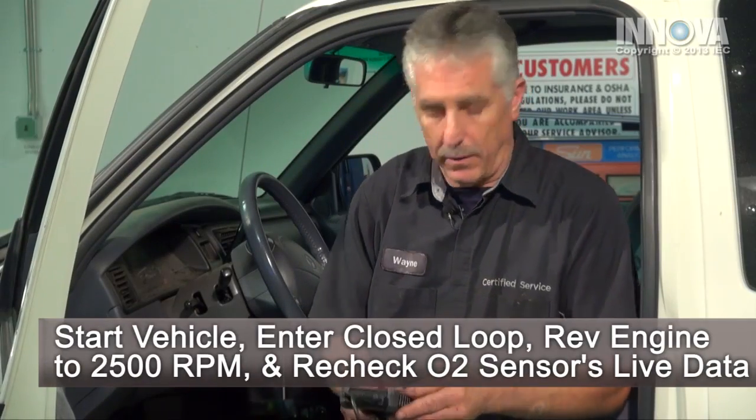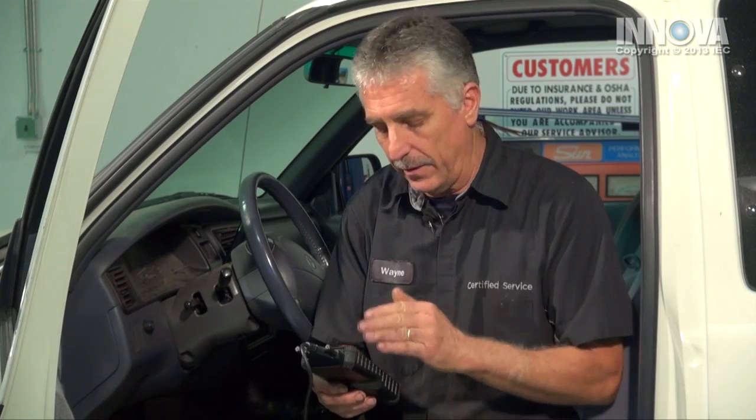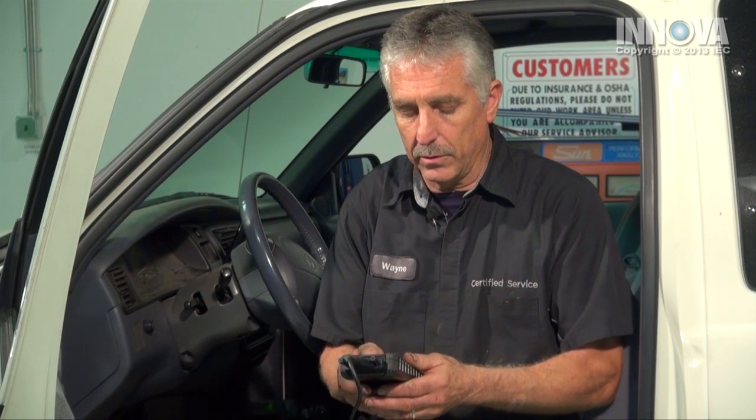We've made our repair. Now let's see how our sensor works. With our Innova scan tool connected, we're able to read the live data, and that's going to be a great benefit to us. First, we'll clear the codes. They've been erased. Nothing's come back. And we will look at our O2 sensor live data.